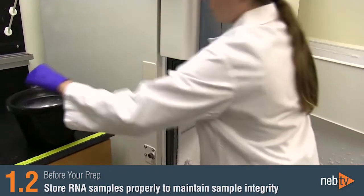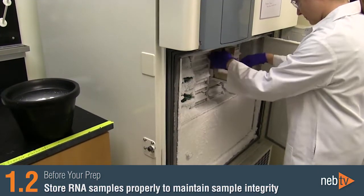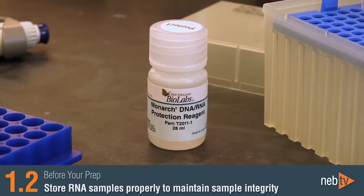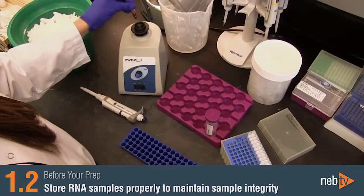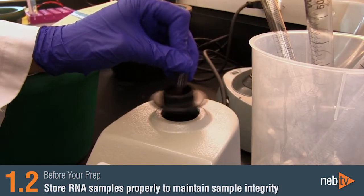To maintain RNA integrity of your sample prior to the prep, samples should be frozen at the time of harvest or protected by a dedicated reagent such as the Monarch DNA and RNA protection reagent, which is included in our kit. Cultured cell pellets or aliquots of blood preserved with this protection reagent should be mixed thoroughly by vortexing or pipetting prior to storage.